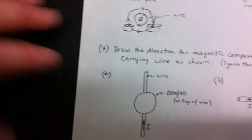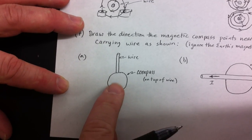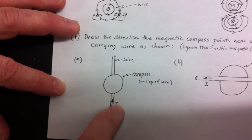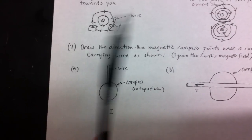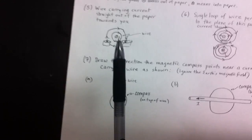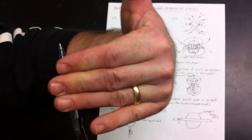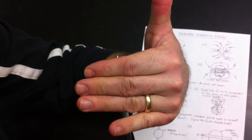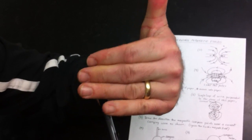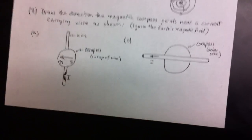This next one is very spatial — a lot of people get this wrong on the test. The current is going up and the compass is above the current — you can tell because the compass is cutting off the picture of the current. I'm going to use my pencil as the current going up, with my hand above it. My fingers on the top part of the pencil are going to the left, and the current is going up, so the compass needle is going to point to the left when it's above. You can optionally put a north and a south on the compass.